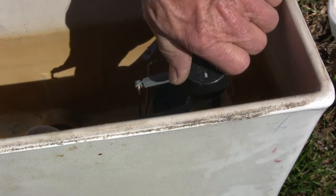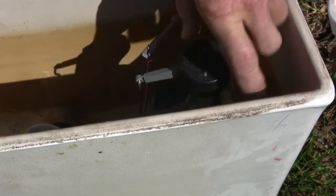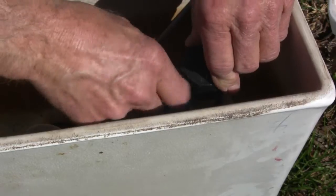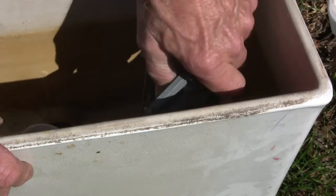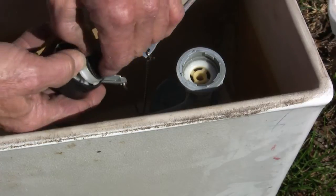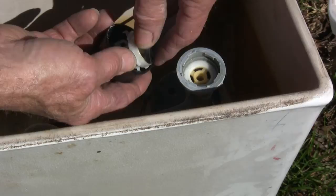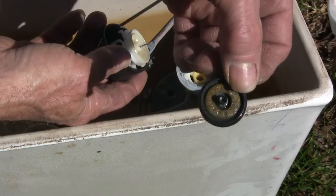These are pretty easy to replace. What you do is push down and turn — some are easier than others — then pull up on it. Then it's got this seat. Hopefully you can see this; this came off of here. Tilt it up and you have this seat on there — see how much junk's in there.